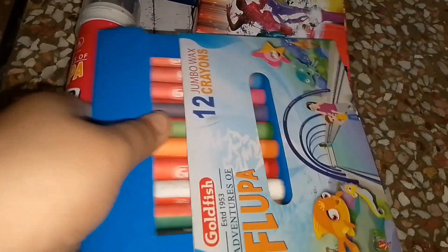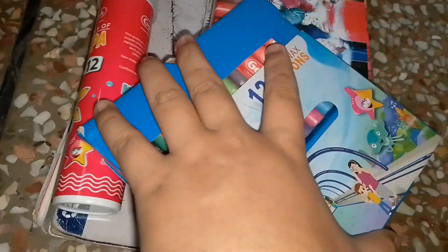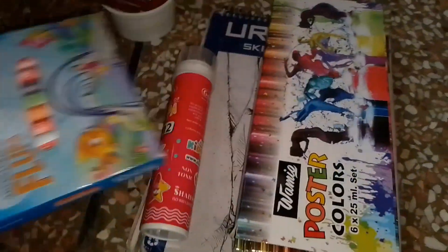First I will show you what I have to do. I have these crayons that I have taken and I have never used them, so I thought I will use them in drawing. I will put them on the side.